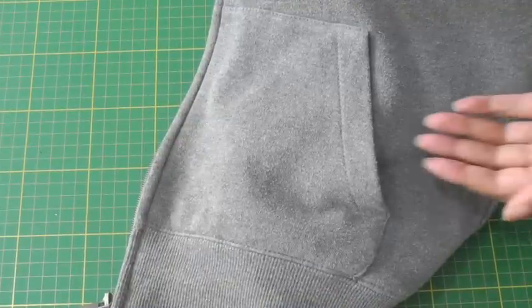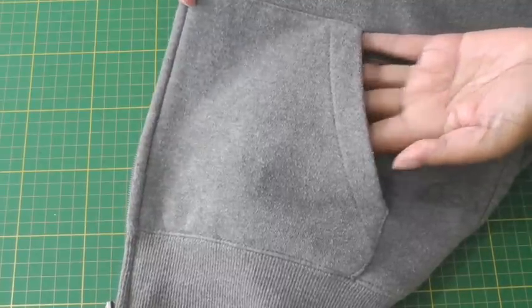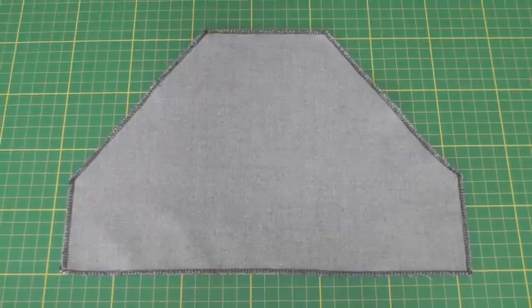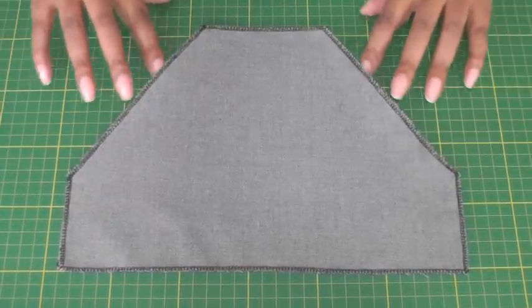Here we have a close-up of the kangaroo pocket. It's generally found on sportswear and it's very simple to apply — very similar to a patch pocket. Here is the shape of a whole kangaroo pocket, and here at the sides are the pocket openings.